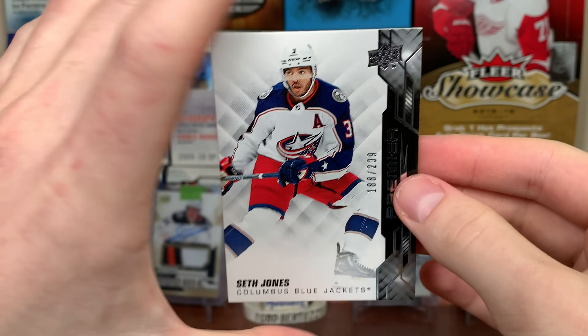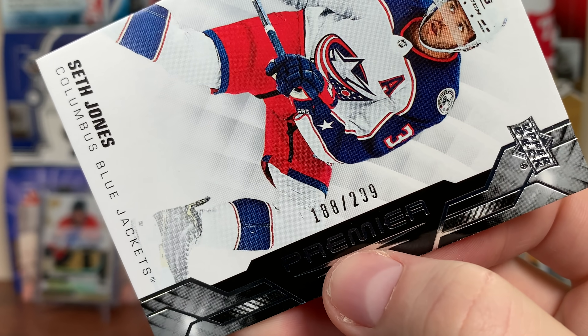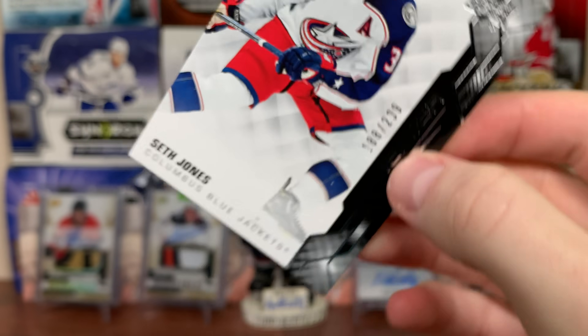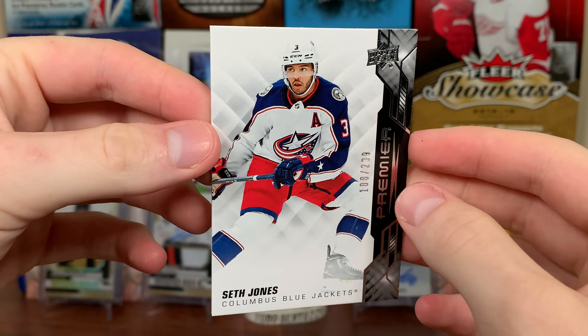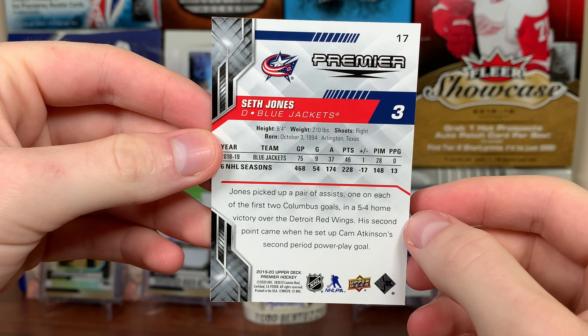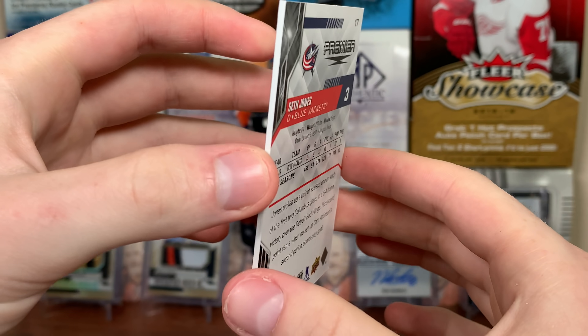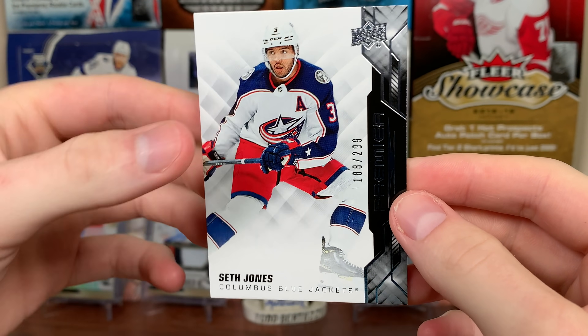First card is a Seth Jones base, 188 of 299. The nine's a little messed up there, but there you go — 188 of 299. That looks pretty nice. Premiere has been back since 14-15; it was around in the early 2000s and they brought it back in 14-15. Seth Jones — a nice looking base card there.